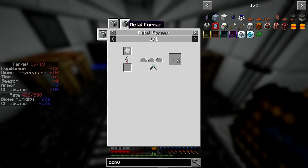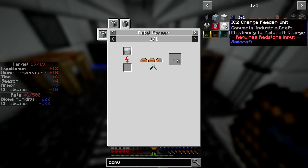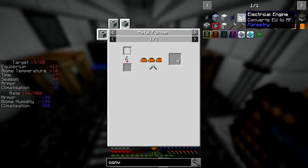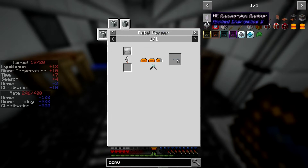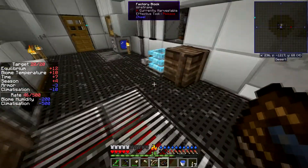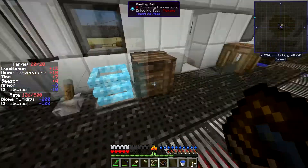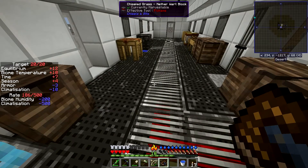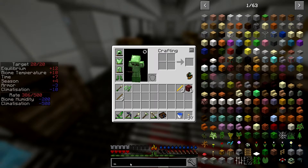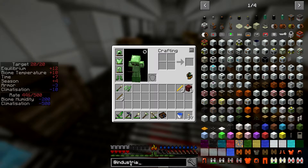That won't work because we need a metal former which needs power. We need to generate IndustrialCraft power before we can make the converter. The electrical engine converts EU to RF, but there isn't one that goes the other way — that converter requires a bunch of steel which we can't do yet. Oh wow, middle of summer — even with the cooling coil we're up to 20 temperature.